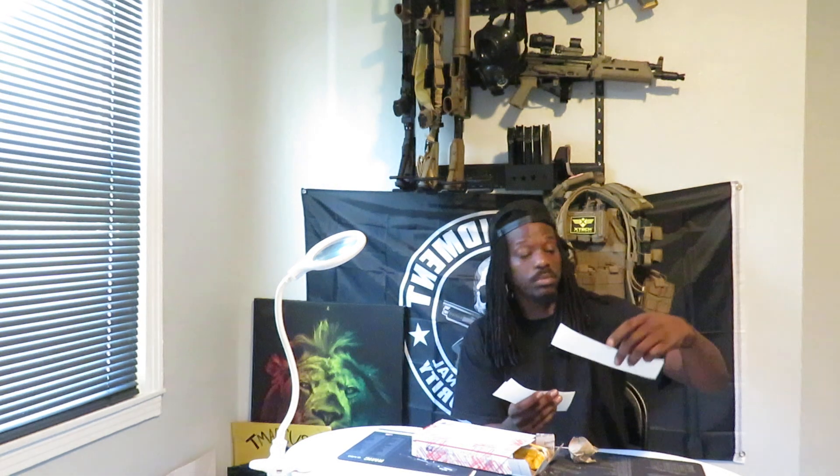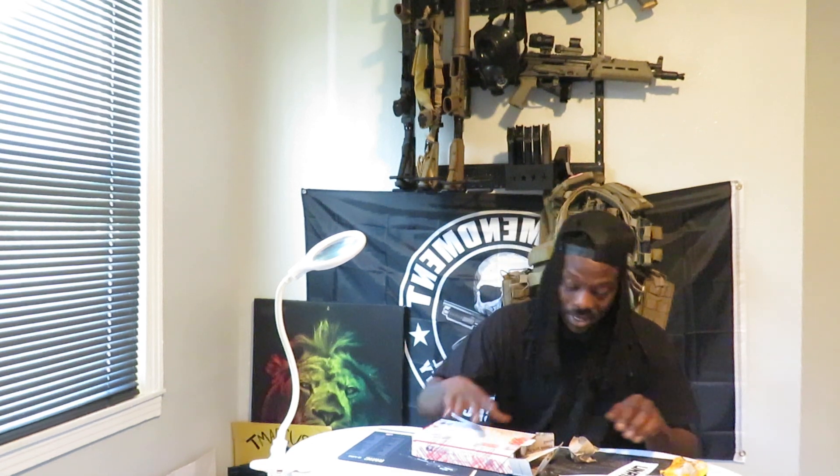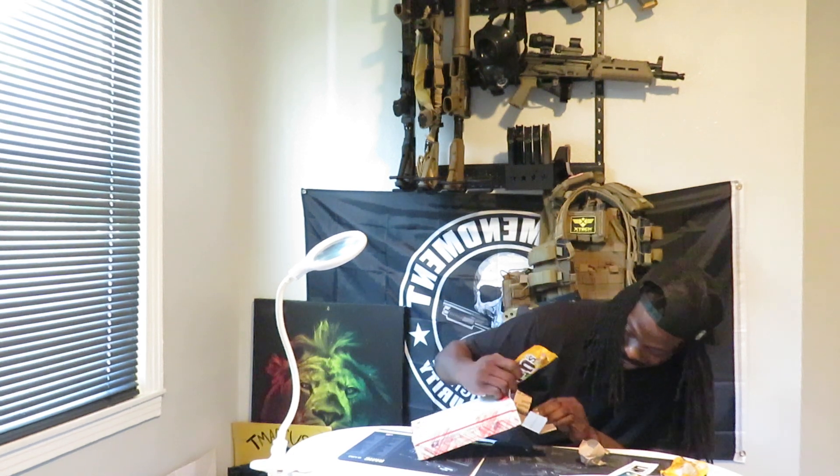Okay, Unrevealed Technology — they done it again. Got me some stickers. Let's see the stickers. They sent me some emilions stickers and some more stickers.